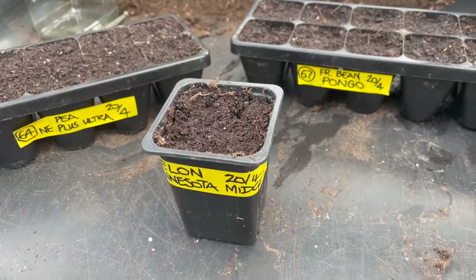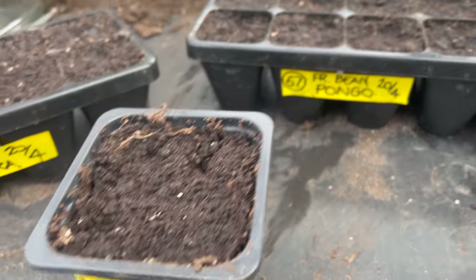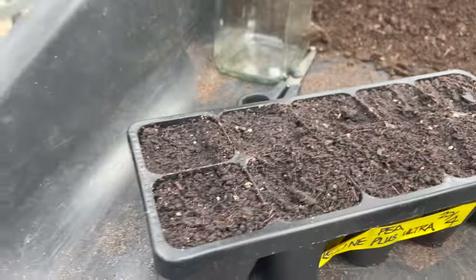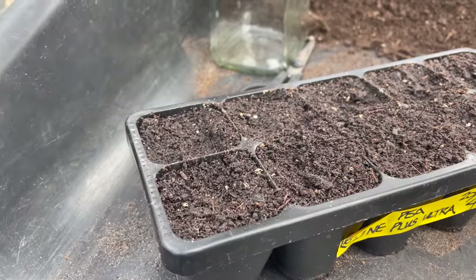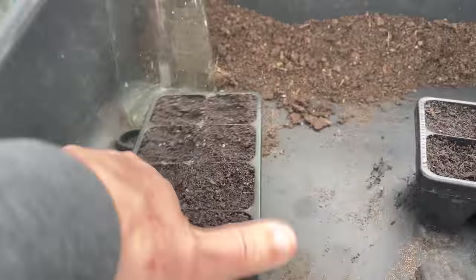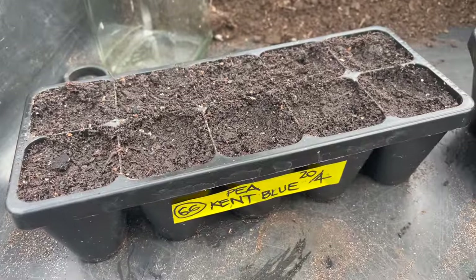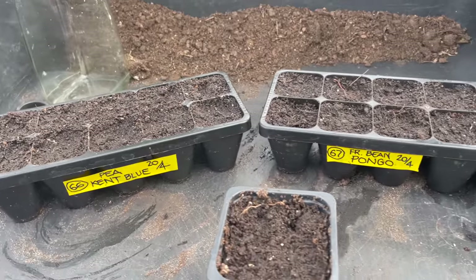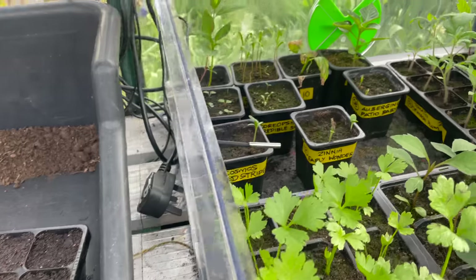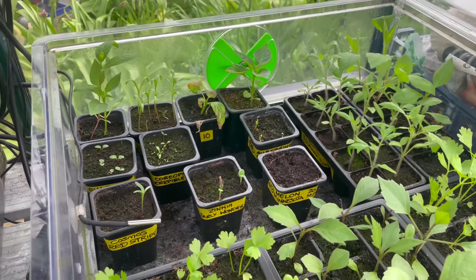That's the potting up done. I've done about five Minnesota Midget Melons in that little 7cm pot. Then I've done 10 of the Pongo beans. And in here the peas — this is the Ne Plus Ultra — I've actually put about three or four in each cell, five cells on one side. And on the other side I've got the same with the Kent Blue. So the peas and the beans are going to stay out, but the Minnesota Midget I'm going to pop into the little Vita pot with bottom heat at around 15 degrees, and that'll keep them ticking over.